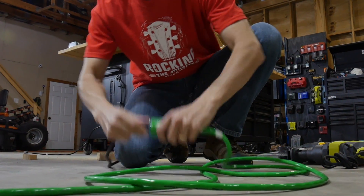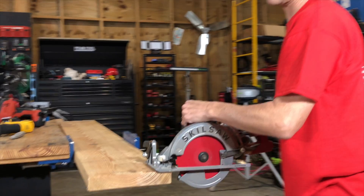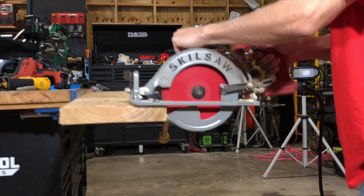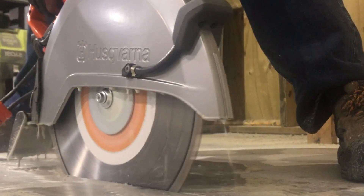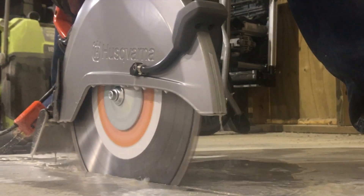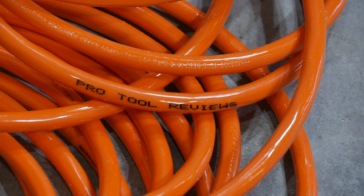Everyone on a job site or remodel has some experience running extension cords. For larger tools that require them, it's not enough to simply tap into the temporary power pole or nearby outlet. You have to ensure that if your tool needs 15 amps, it gets 15 amps. Use an extension cord that doesn't carry the correct gauge wire, and you essentially starve your tool.